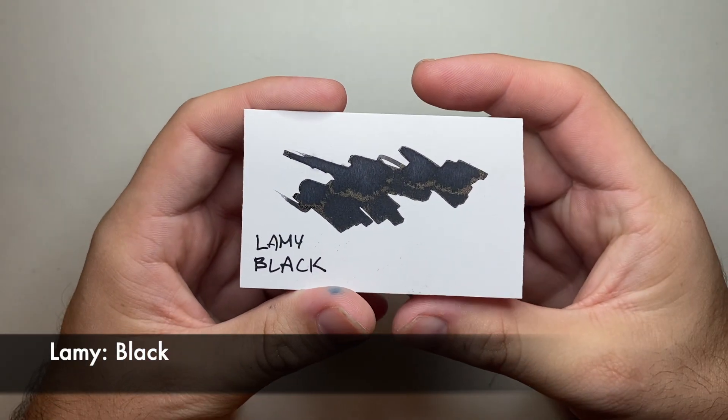When it came to black, I was torn. There were a couple of blacks I could have put on this list, but black is black in my opinion. And while not all blacks are made equal — some are blacker than others — this could have gone to Pelikan 4001, which is a really reasonably priced ink but a little bit dry. It could have gone to some of the Noodler's inks, but they can sometimes have some issues in pens. What I went with was an absolute classic standard black, and that is Lamy Black.